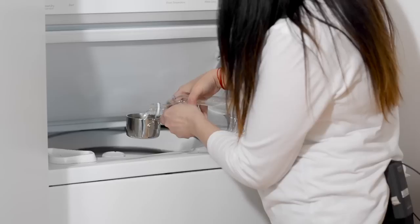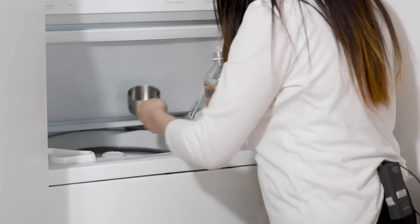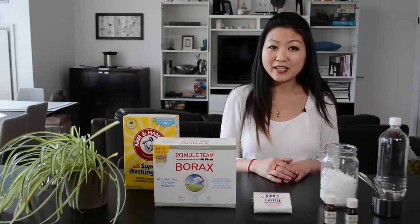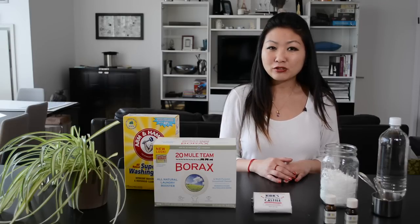Instead of bleach, use white vinegar in conjunction with your eco-friendly washing detergent by adding one cup to each load and half a cup to the rinse cycle. The vinegar will boost the laundry detergent by fighting odors as well as whitening and brightening your laundry — it's a natural bleaching agent.